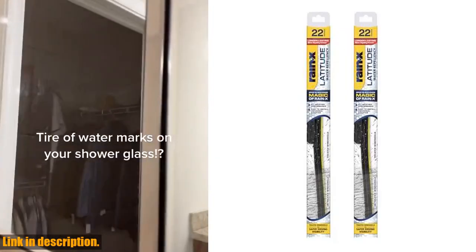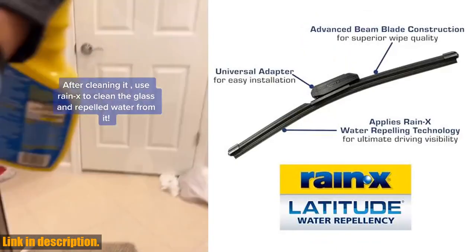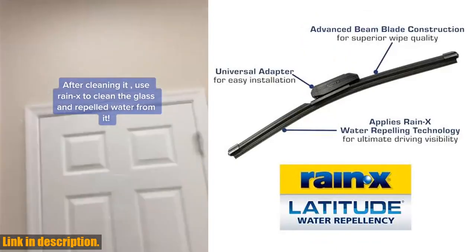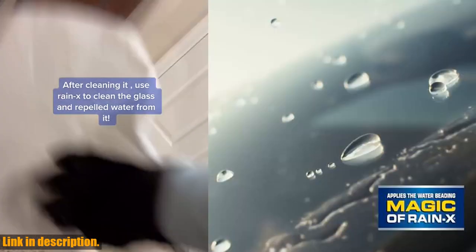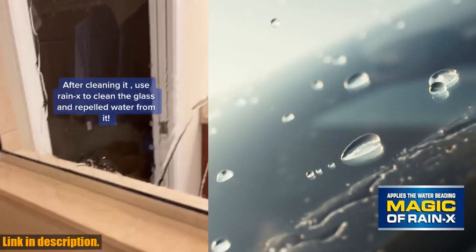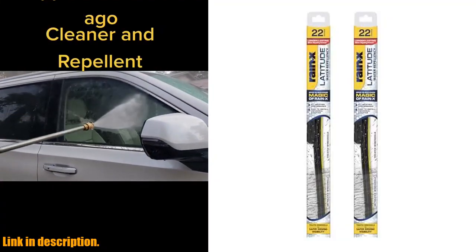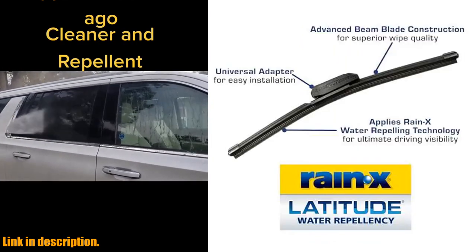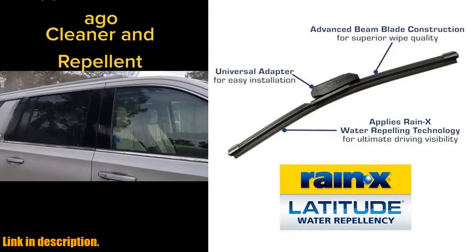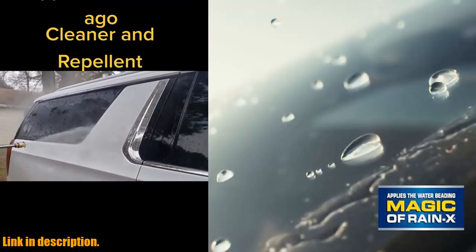Hey there, welcome back to our channel. Today we're going to be talking about something that will revolutionize your driving experience — the Rain-X 800002 Latitude 2-in-1 Water Repellent Wiper Blades. If you're tired of constantly battling with your windshield wipers during bad weather, then you need to listen up. These wiper blades are not your average windshield wipers. They come with a patented water repellent formula that applies Rain-X directly to your windshield, clearing and repelling the elements with ease.